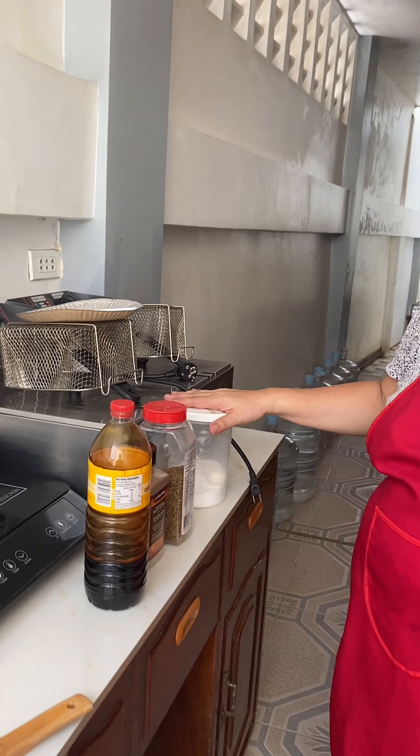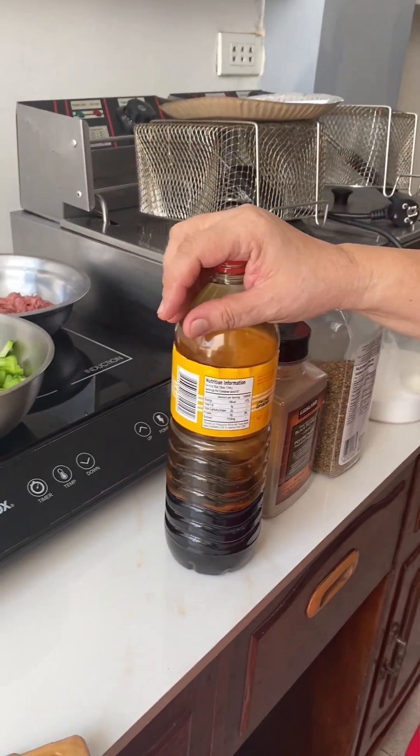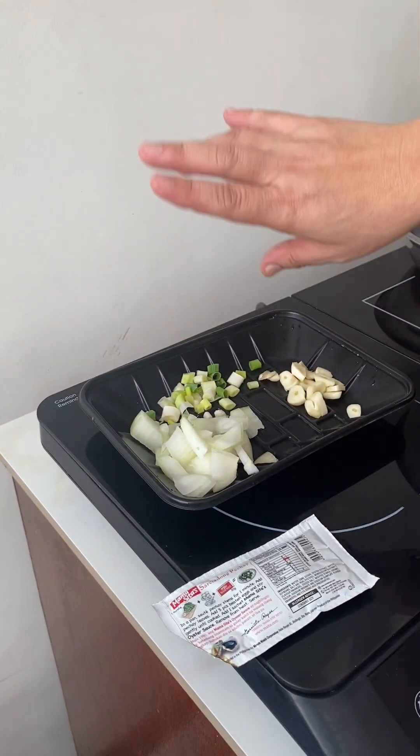Good morning guys, today I'm gonna cook bitter melon with corn beef. So these are all the ingredients you need: salt, black pepper, soy sauce, oyster sauce, the corn beef, the bitter melon, garlic, white onion, and spring onions.